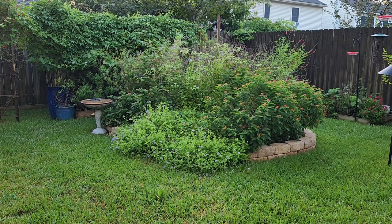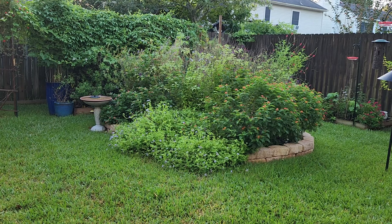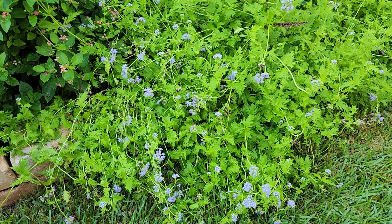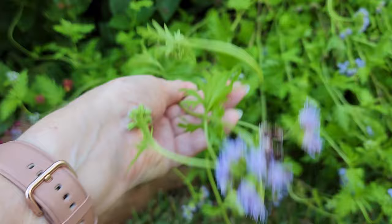There's a couple of things that I want to share with you on this particular plant and I also am going to need to prune it back because it rained very hard here over the last couple of days and we've gotten all four or five inches of rain and it flopped over. Let me get a little closer. You'll see that it definitely flopped over my brick border here.